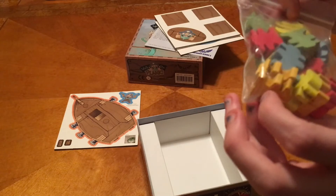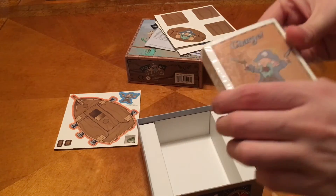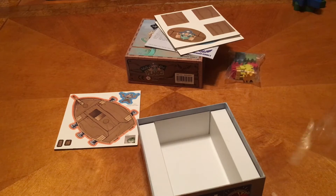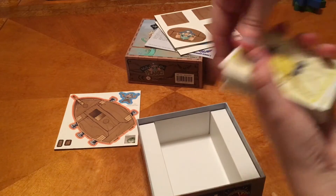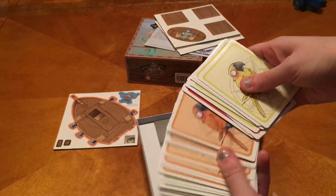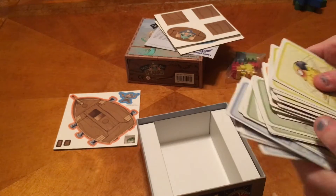At least we've got green and blue. It's a three-player game, so make it work. Then we have our deck of cards. They all look like they've got different colored sets — red, yellow, orange, green, and blue for each player.